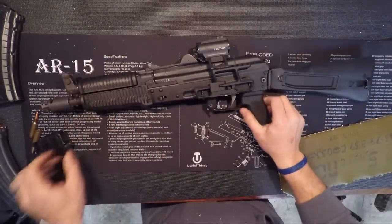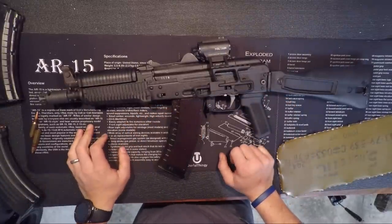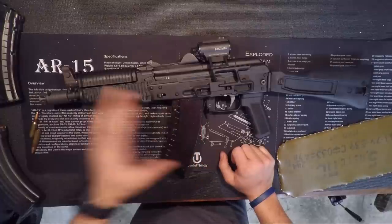I'll actually be shooting this at Red October for Circle 10 AK this year. If you guys see any videos of that, I'll be doing videos on that too.